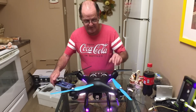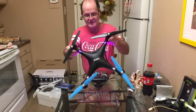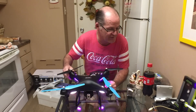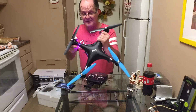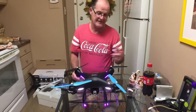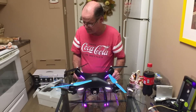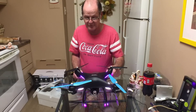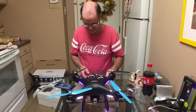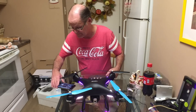I noticed there's an SD card slot on here. It said on the box that it shoots the Wi-Fi video to the headset, and then just records the video on the micro SD card. That's how that's going to work.